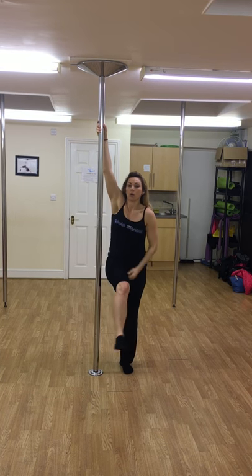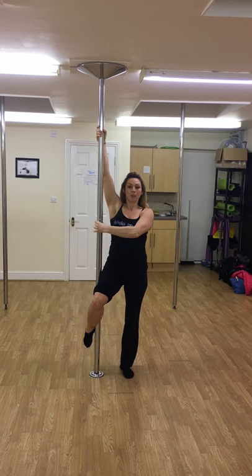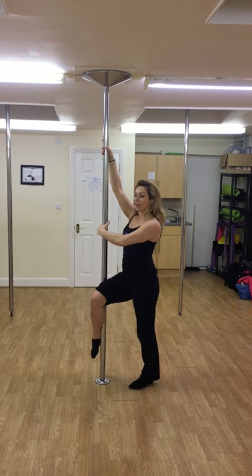Foot goes on the pole, on the Achilles, and then we point that foot down. From here, I'm going to turn to the direction I'm going to be spinning in. I'm nice and pulled out of my hips. I've depressed my shoulders down.